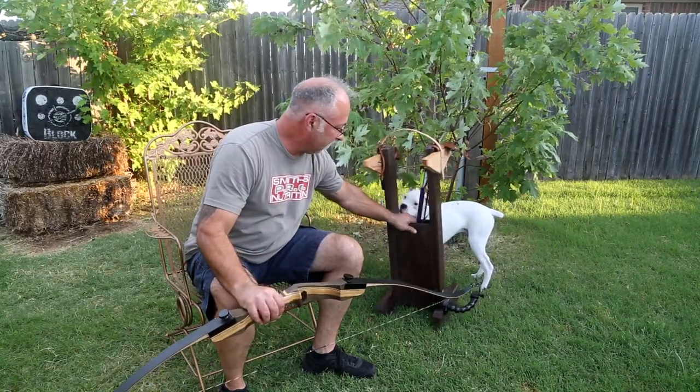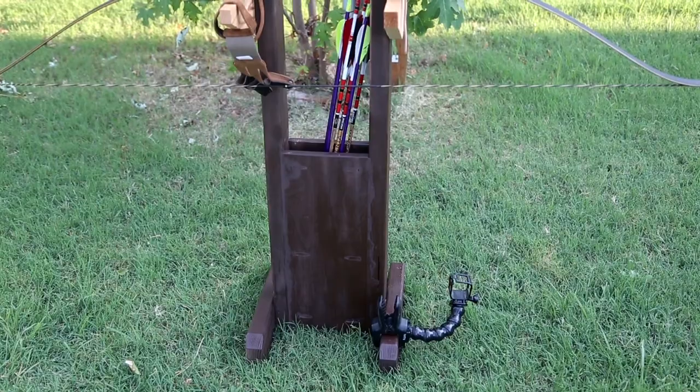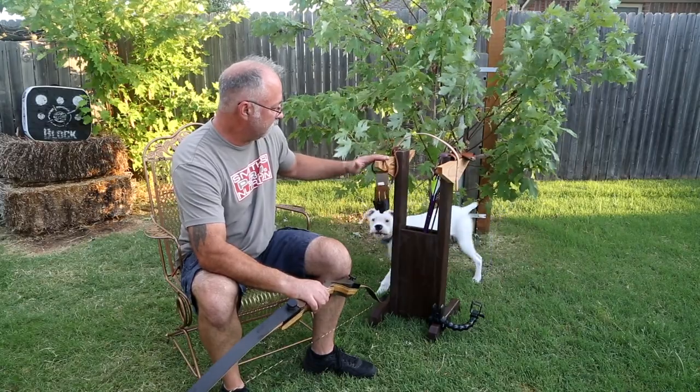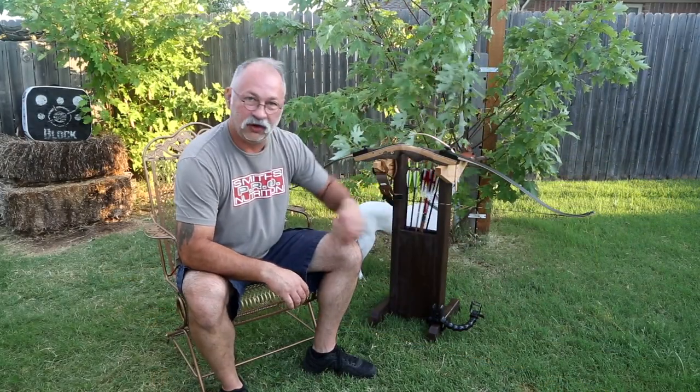I'll kind of swing it around here and show you some pictures, but it will hold two bows. The way I cut this down, it will actually hold your glove or tab or whatever depending on what you shoot, and then it's got a little center cavity here where you can hold your arrows.